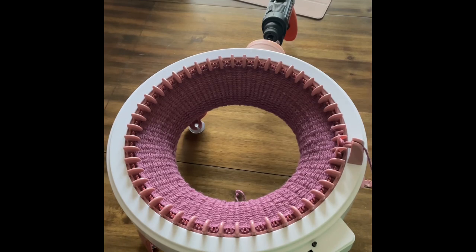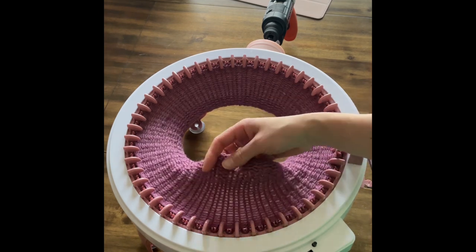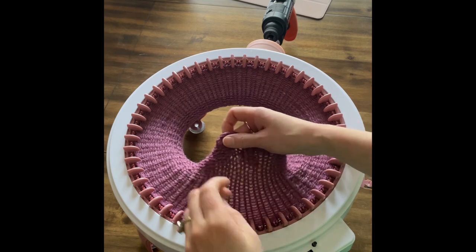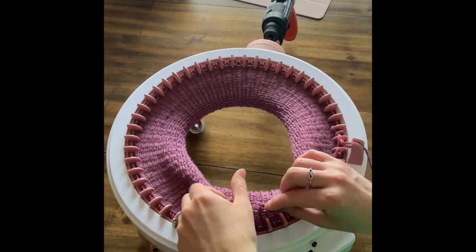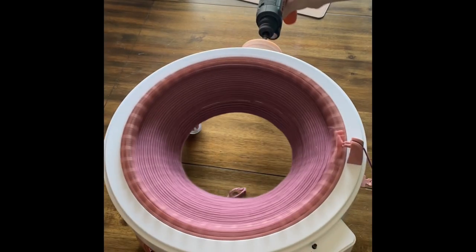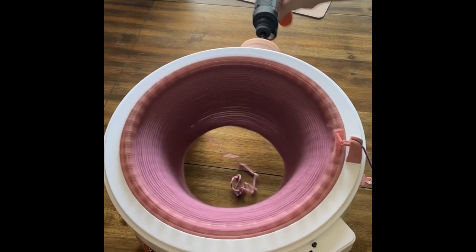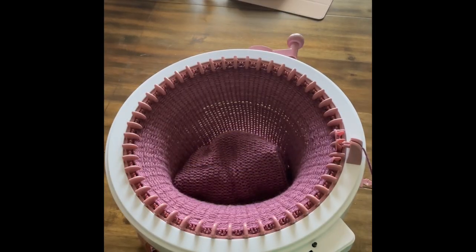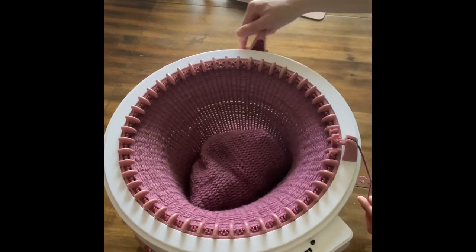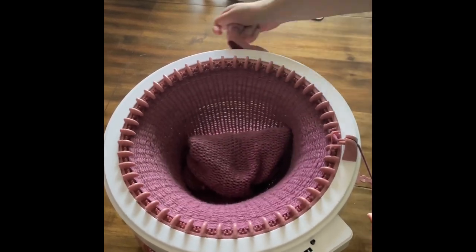I wanted to stop and show you really quick what I have so far. I'm on row 35 right now — this is the back, this is the front. Okay, I'm on row 134, almost to the end, so I'm just gonna manually work my way to 135.